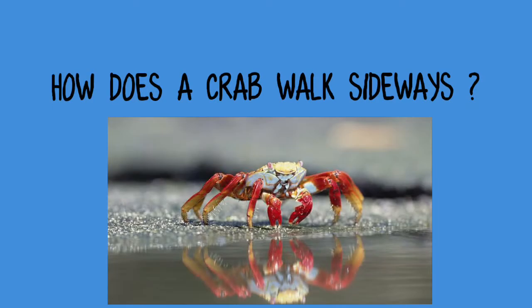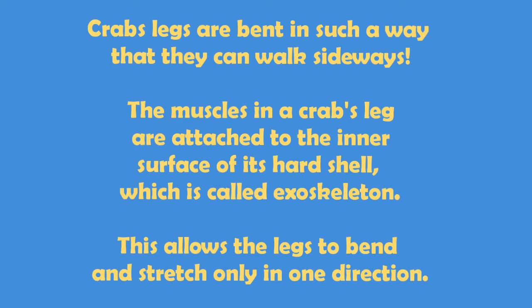In this video, we are going to see how does a crab walk sideways. Do you know how does a crab walk sideways? Crab's legs are bent in such a way that they can walk sideways. The muscles in a crab's leg are attached to the inner surface of its hard shell, which is called the exoskeleton.